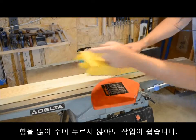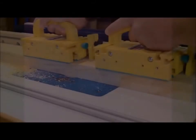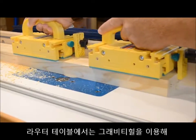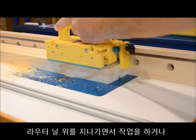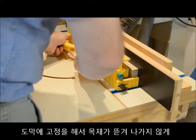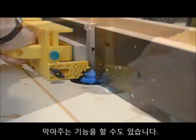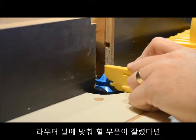It also provides a major assist at the jointer, allowing positive feed through the end of the pass without having to apply excessive downforce, which can interfere with the proper flattening technique. At the router table, the Gravity Heel can be used to assist the push past the cutter.